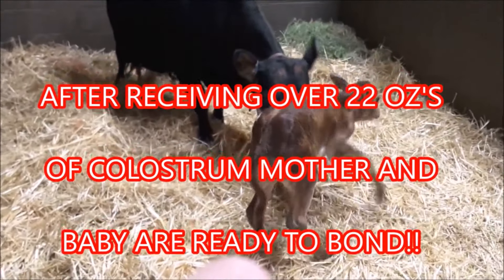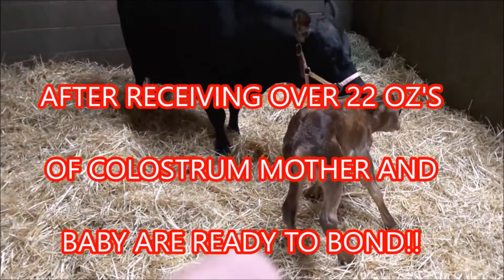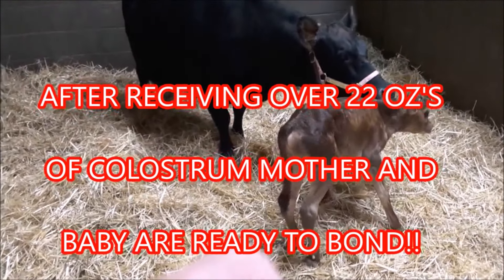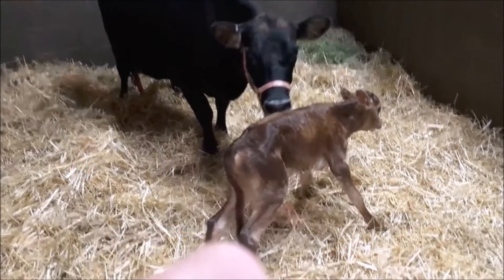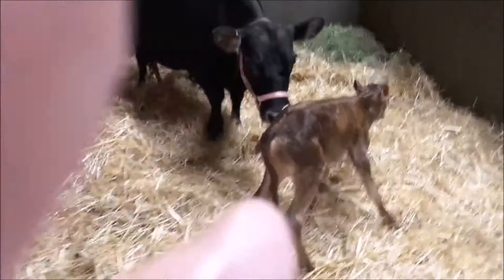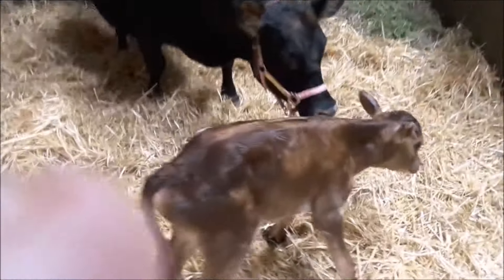I've gotten that up to about 22 ounces before — you know, right away. It's a big difference, it's a much larger amount. It's a great day.